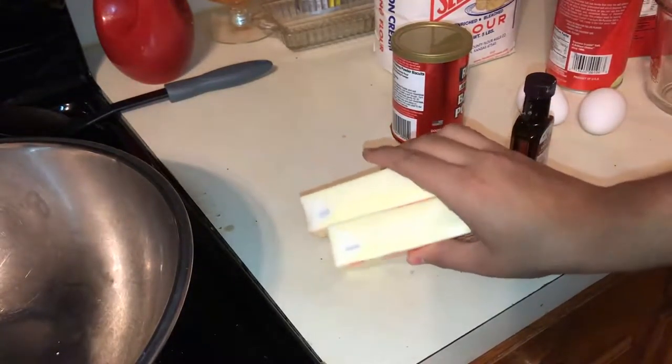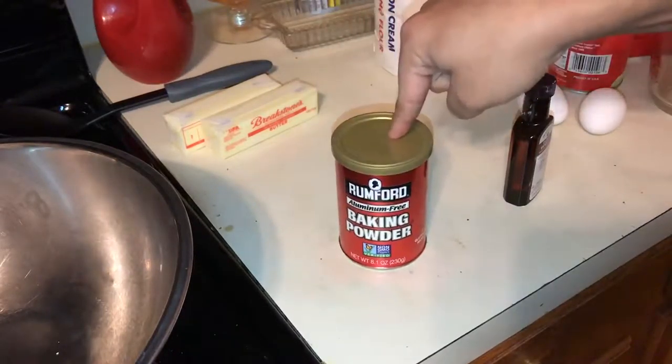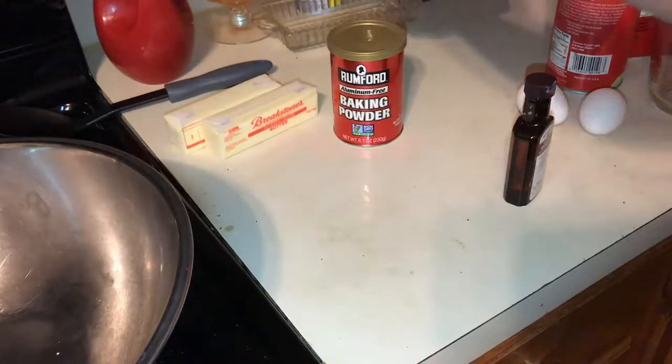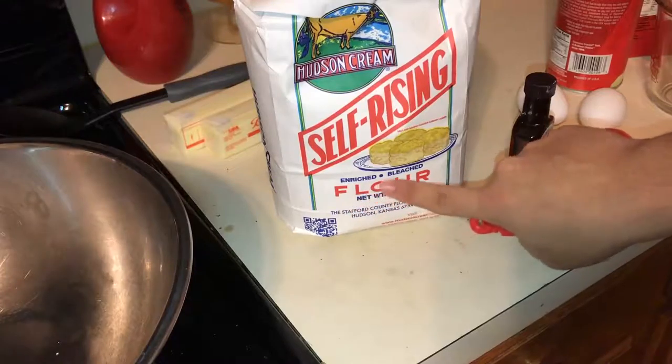Here are the things you're going to need. You're going to need two sticks of butter, roughly about 8 ounces, unsalted. You're going to need your baking powder, obviously. You're going to need bleached flour.